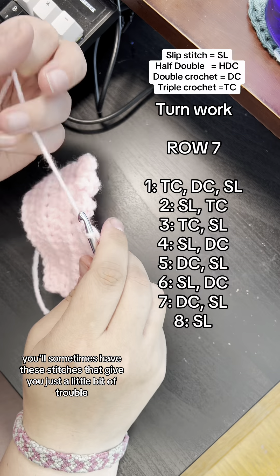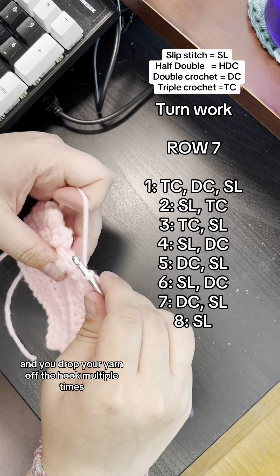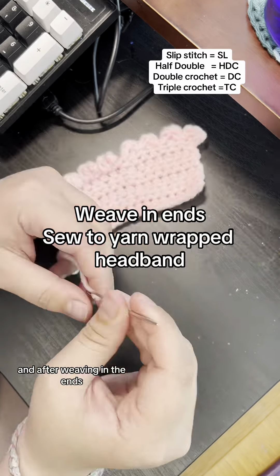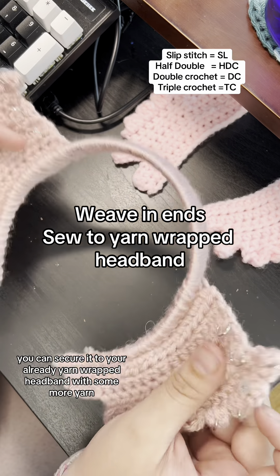Occasionally, if you're like me, you'll sometimes have stitches that give you just a little bit of trouble and you drop your yarn off the hook multiple times. Once we're done crocheting, we'll go ahead and weave in the ends, and after weaving in the ends you can secure it to your already yarn-wrapped headband with some more yarn.